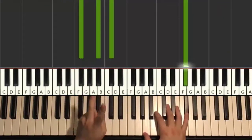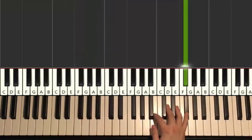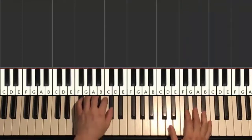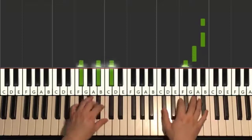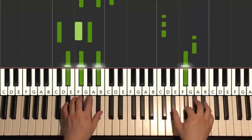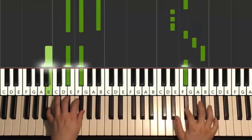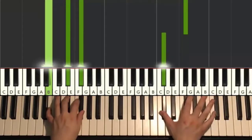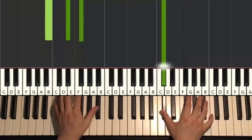Now moving on. The second part is almost exactly the same as the first part — what we just did. It's just the last few notes on the right hand that are different. So three-quarters are the same. After the F-sharp changes on the right hand, it goes down to C-sharp, then right hand goes up to A-sharp, and there's a C-sharp major chord on the left hand together.